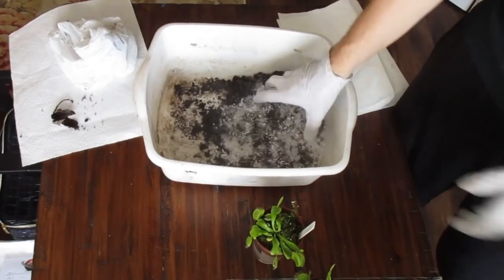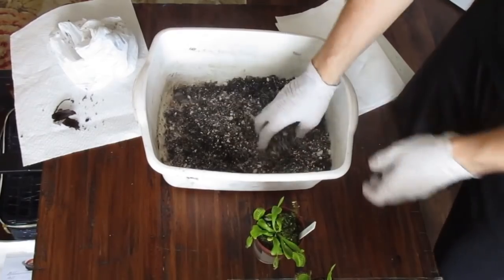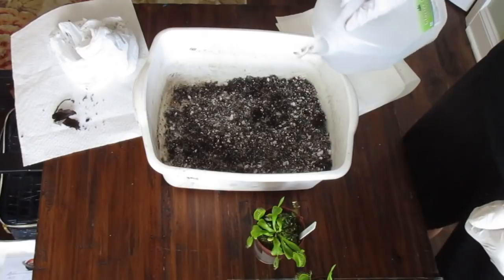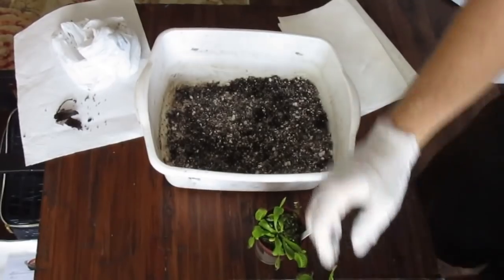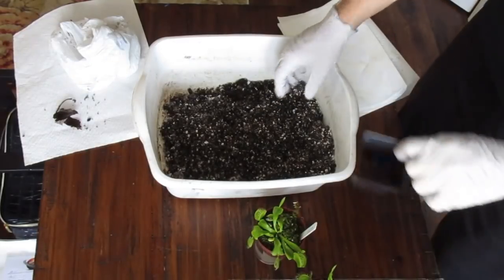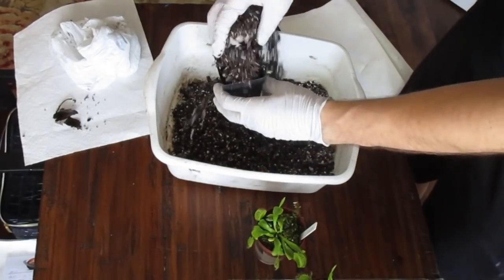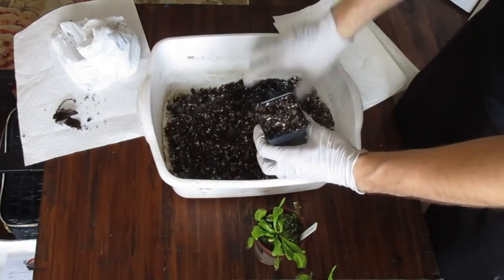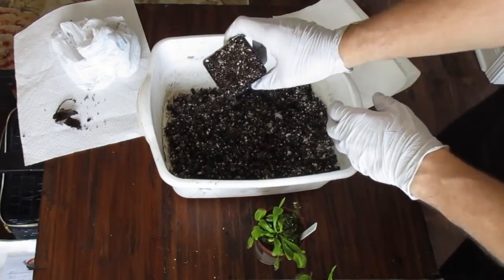Mix it up a little bit to make sure everything is thoroughly combined. If the peat is dry, add some water — I'm only adding a little since this was pre-moistened in the bag. Make sure you moisten it so it's not dry. Then get the pot and start pouring the mix in, filling it up to the top and packing it gently. You don't need to shove it down hard — just pack it down to the top of the pot.